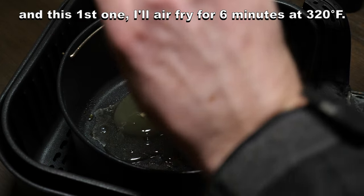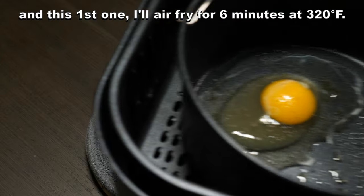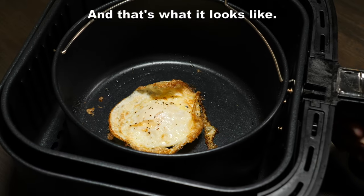Add the egg, and this first one I'll air fry for six minutes at 320 degrees, and that's what it looks like.